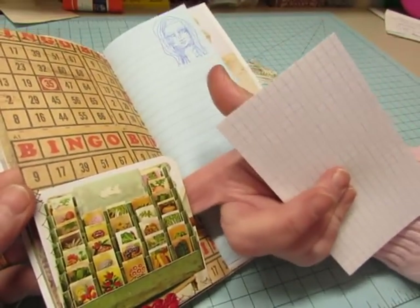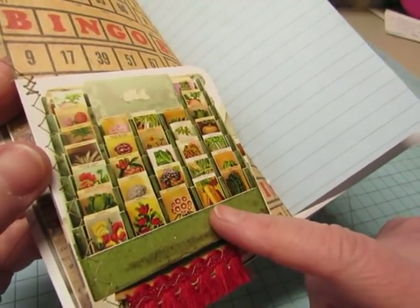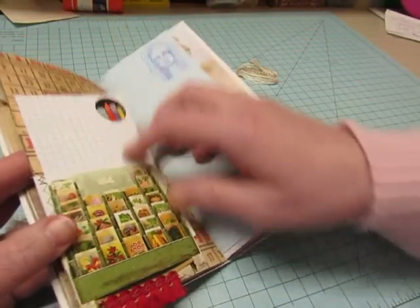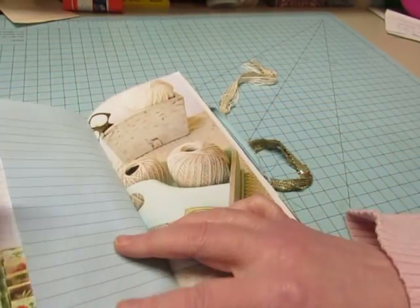This is from the magazine — I love this image. It looks like a vintage rack of some sort and it's got seed packets in it. There's a little bit of fringe here and an index card with a little sticker on it. Here's another Dina Wakeley stamp. This is airmail paper — it's blue paper.